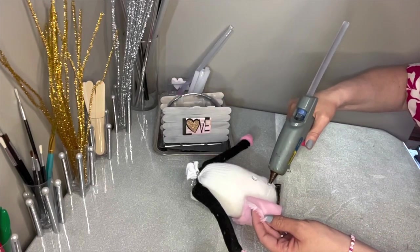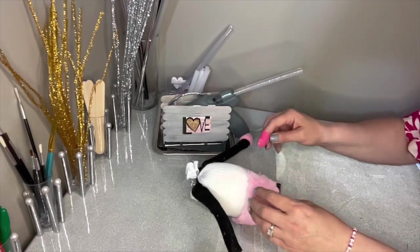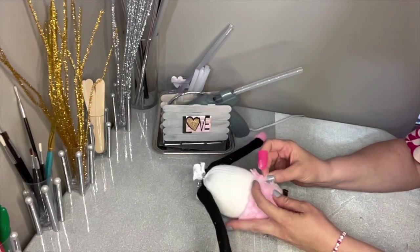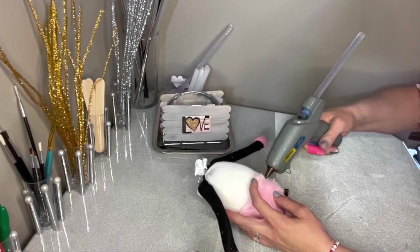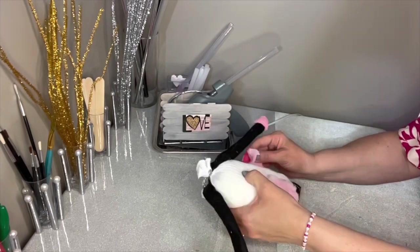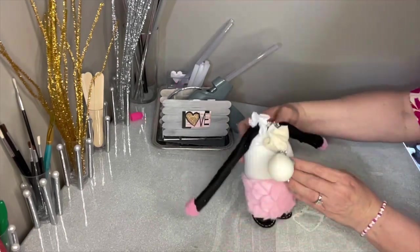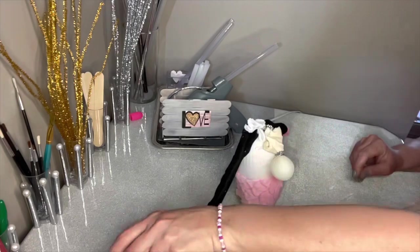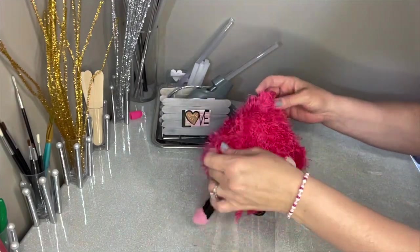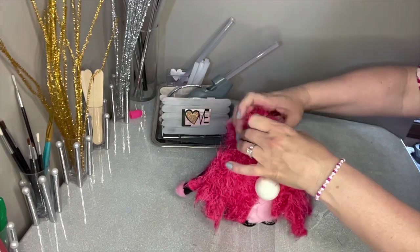Now we're going to glue on our skirt — just add a little glue here and there until our pink skirt attaches nicely to our gnome. She is really coming together. It's fun to coordinate the colors: we've got a pink skirt, pink gloves, and we're going to have a darker pink hair, so that's going to be perfect. I've had some comments asking when my ladybug gnome will be up — that's coming soon. She'll be the next gnome I post a YouTube tutorial on.